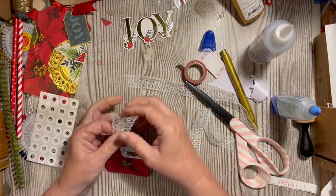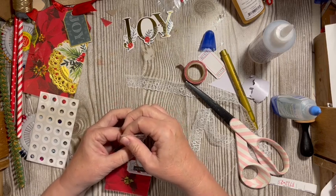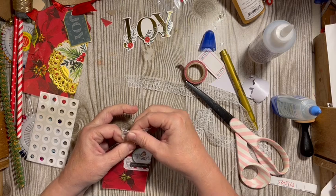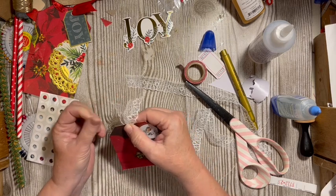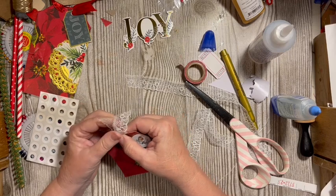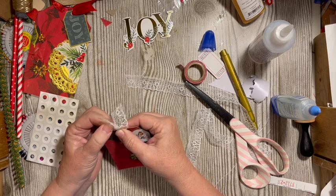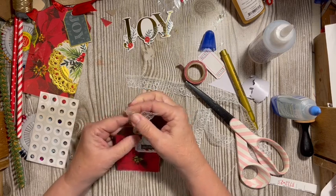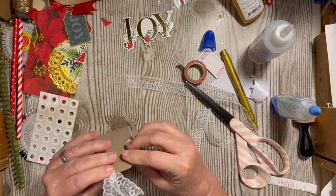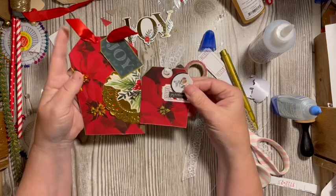We are going to make something using the hat pin — because I told you we would. I told you we'd make something using the hat pin, so we are going to make something using the hat pin next. But here are my two hardback tags. I did them pretty simple — there are so many other things you could do.